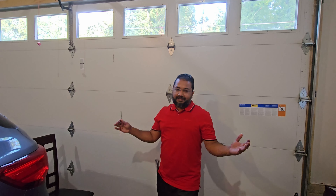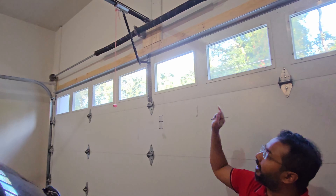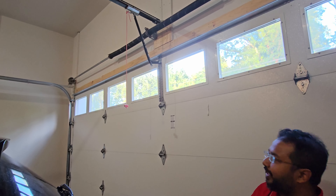Hi my friends, welcome to Multitasking with Touch Tracer. Today I'm going to show you very important things. These days how things are going crazy, so let me show you how to secure your garage door opener.